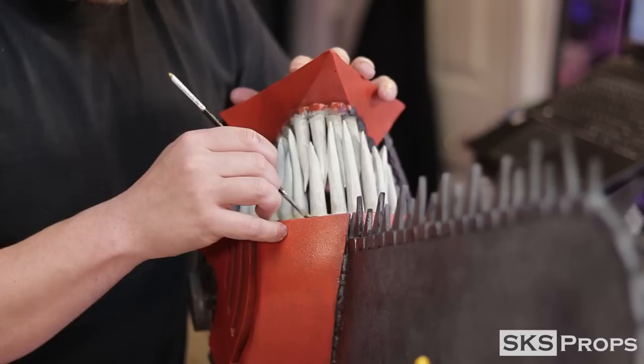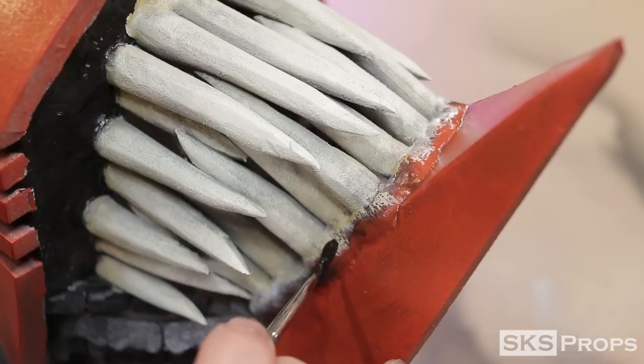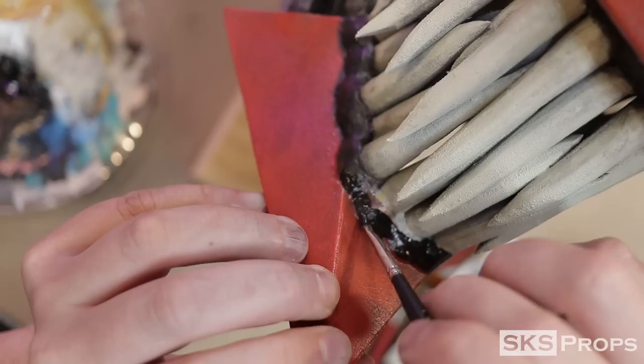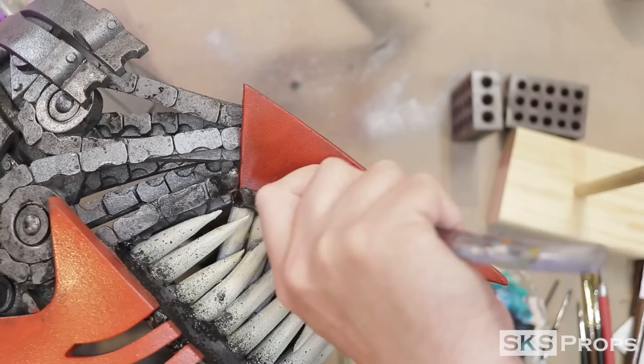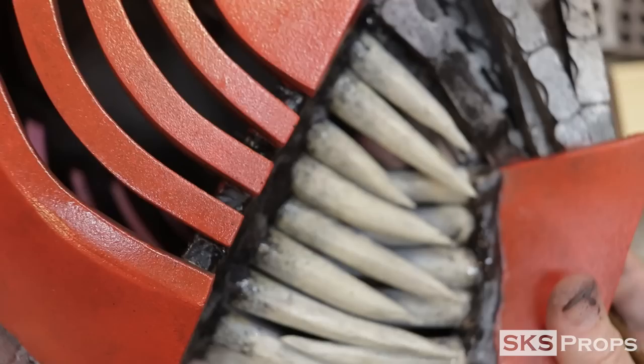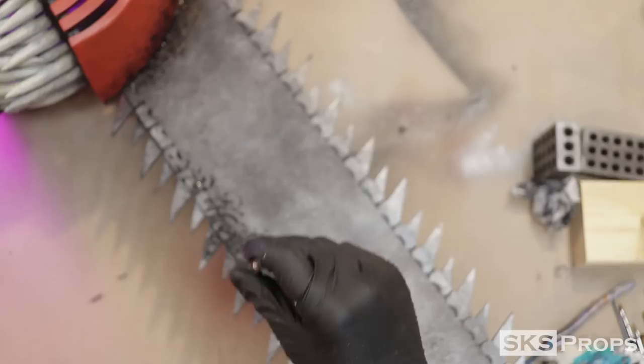With the teeth painted, I can now start to work on the gums. I use some straight Liquitex Mars Black — I make sure not to water this down too much because it's fairly opaque and I want it to cover the surface. I use smaller and smaller detail brushes to cover the gums and get in between the teeth. Using a toothbrush, I add a cool splatter effect to the gums and the teeth. For this process, add a ton of water to the pigment and then flick it onto the surface. For any areas that received a little too much, you can go back with a dry brush to remove some of the paint. This splatter technique was also applied where the blade goes into the head.